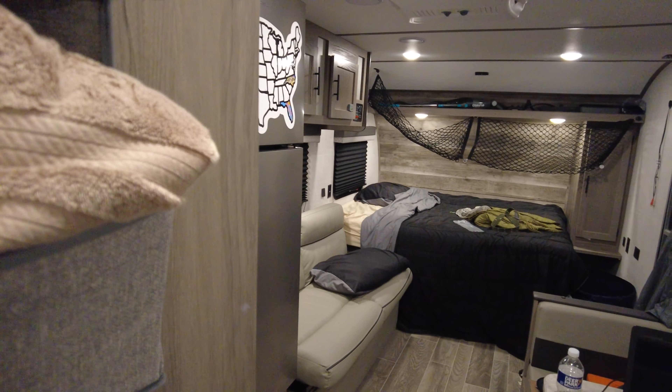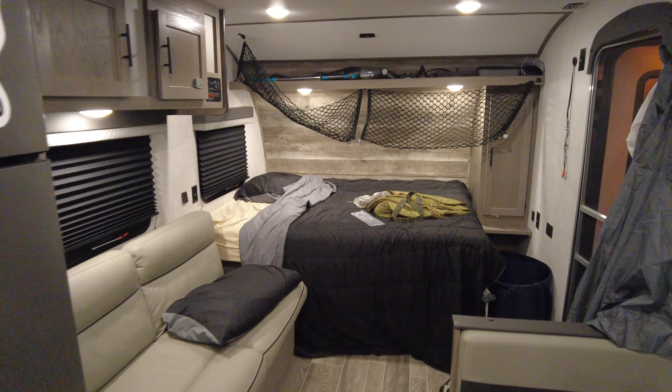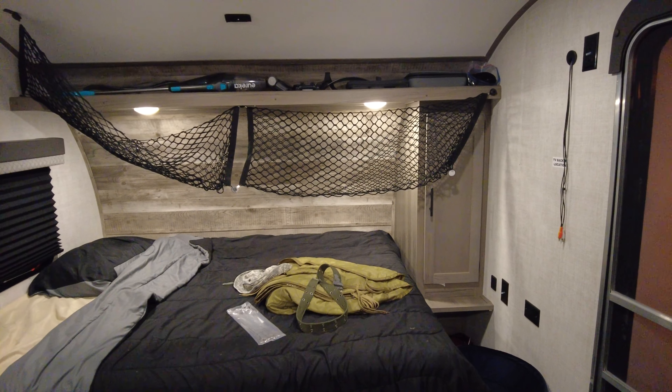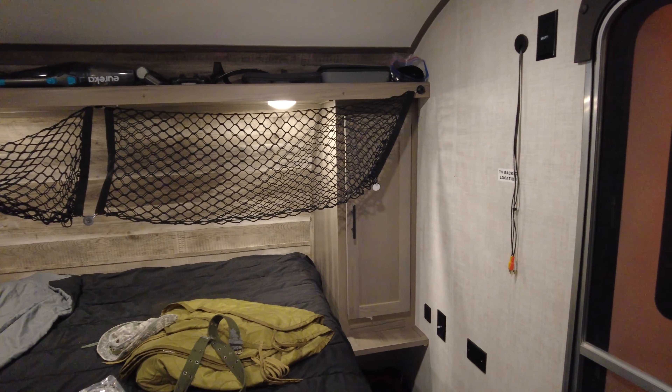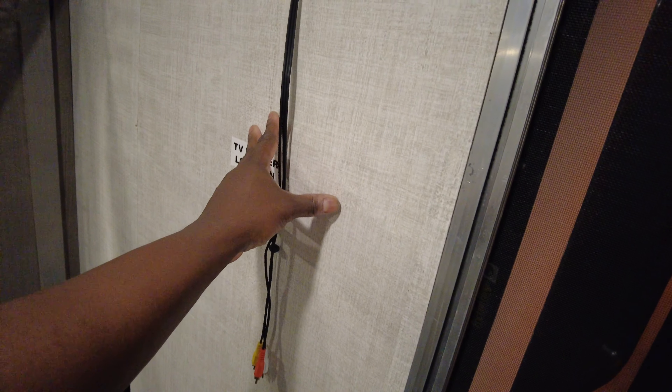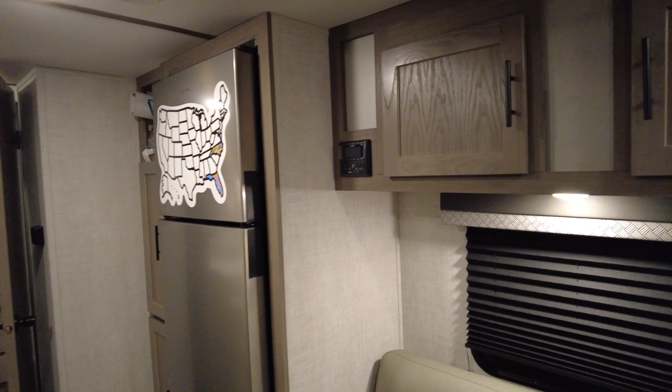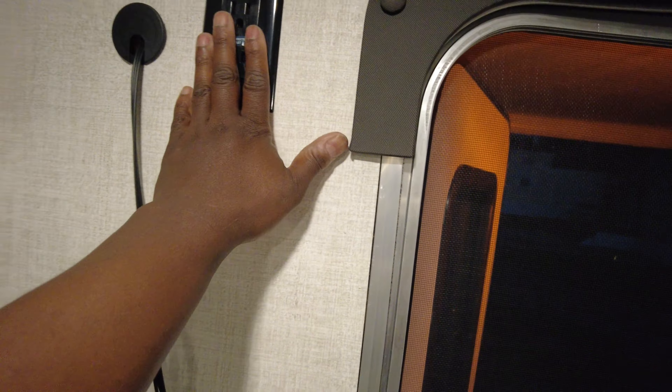This is a basic couples camper — it's for newbie guys like me. I gotta finish putting out my netting. I just gave up; I lost two screws. You have your back end for a TV. AV cables to connect to that radio. You got power outlets galore everywhere in here. USB outlets — tons of USB outlets.